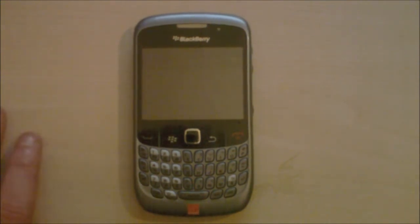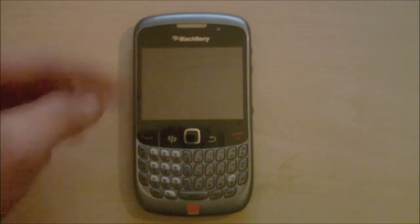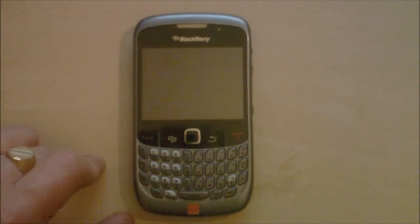While the screen is off I'll do the dimensions. It's 109mm from top to bottom, 60mm exactly from left to right, and just under 14mm deep at 13.9mm. It weighs 106g, so it's very light for a phone like this — just a bit lighter than the original Galaxy S, which I believe is 109g, which is impressive for a phone with a 4-inch screen.